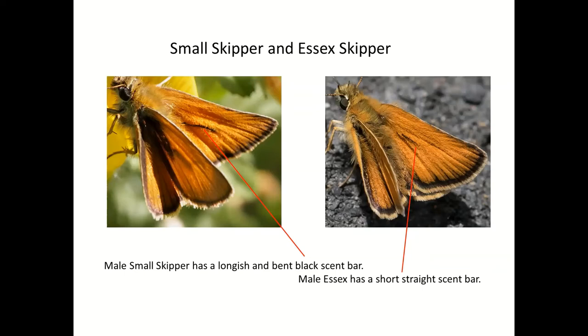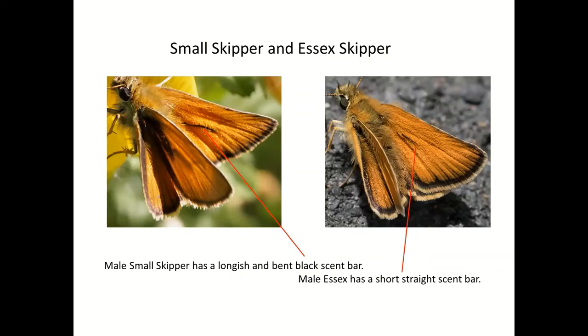Question about Small Heath and Meadow Brown — key features to look at. We haven't got to the browns yet, so we'll do that in a bit.